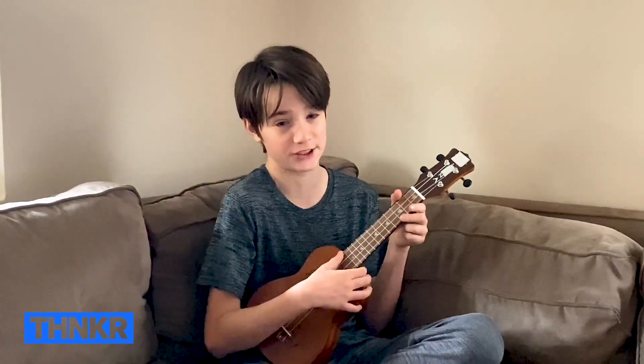Hi, my name is Jack and I will be teaching you how to play the ukulele. So we're going to start off with a few basic chords.